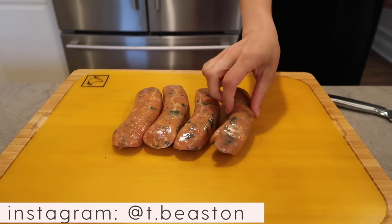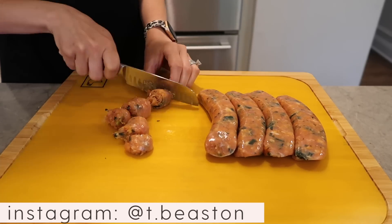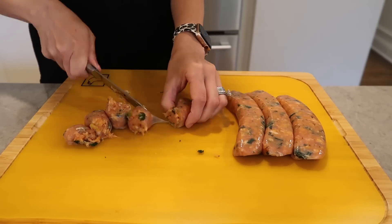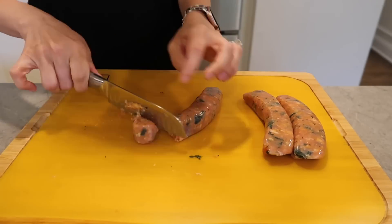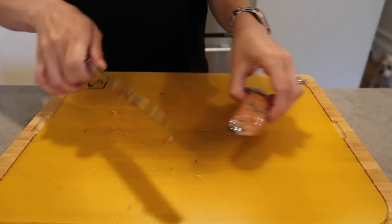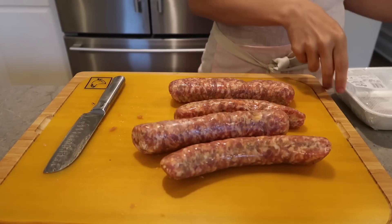Hey everyone and welcome back to my channel. If you're new here, my name is Tiffany Beaston from Beauty and the Beastons, and today I have a super simple summer-inspired meal prep. I'm basically starting off the video with most of the meat I'll be using, and I'm also going to be starting off with a sausage and spinach lasagna.